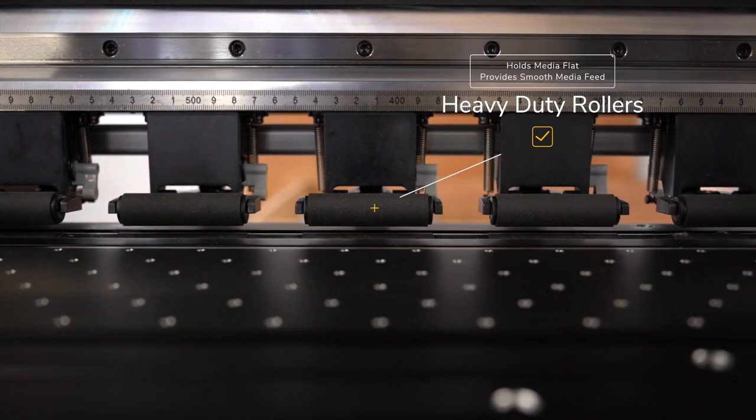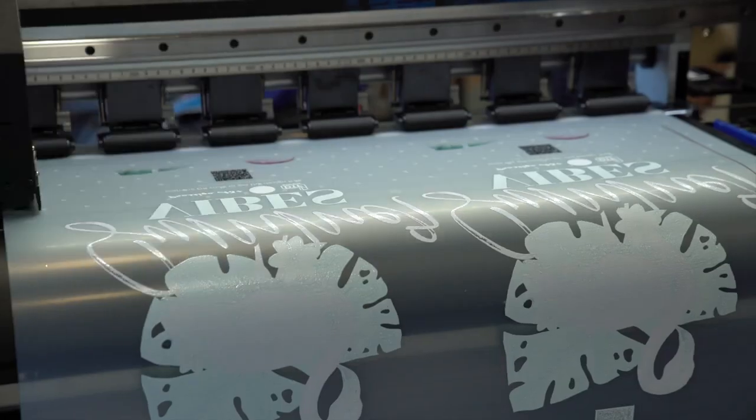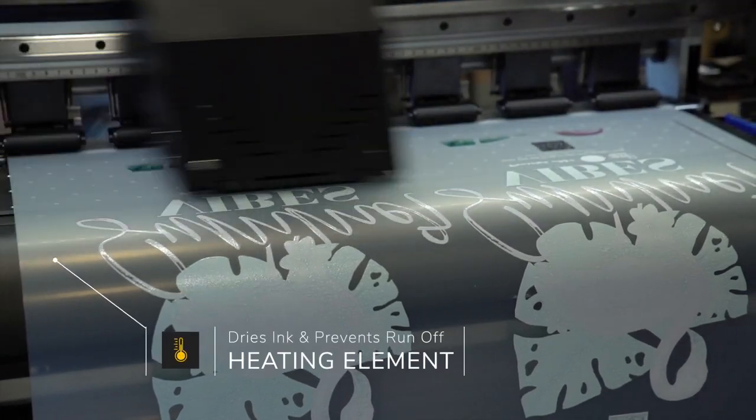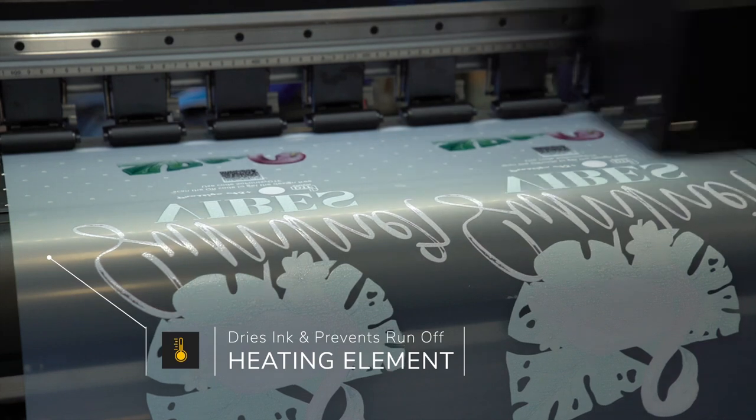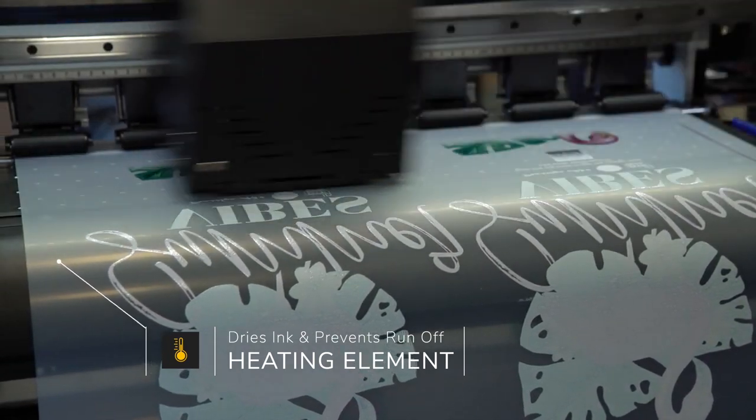These high quality media rollers grip tightly onto your media and create a smooth flow through the printer. As the media is printed, to prevent any runoff of ink, a heating element here is in place to quickly dry the ink just enough to have it ready for the curing process.